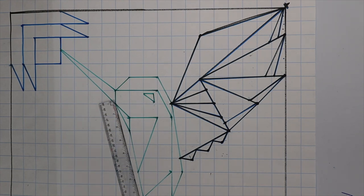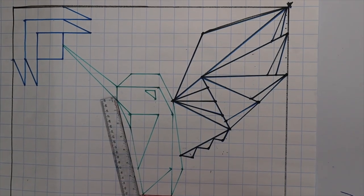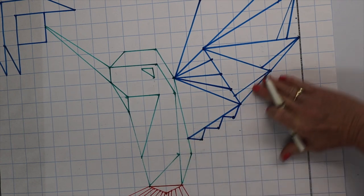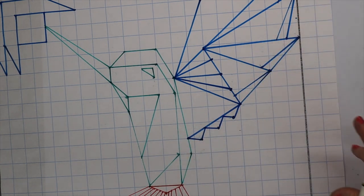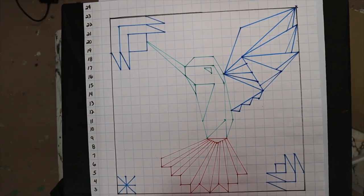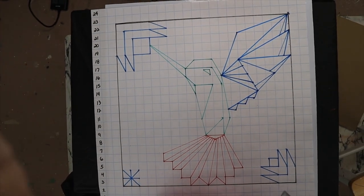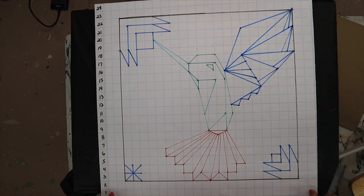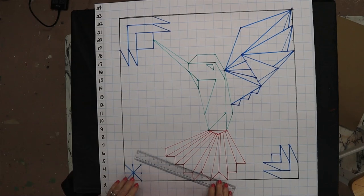I'm going to insert that into the video — those in a different color will give that part of his wing a little pizzazz. Look at this, y'all — look what you end up with. You just drew a hummingbird! Now all we have to do is paint it. Well, you did it on the pattern — now we've got to put it on the board.